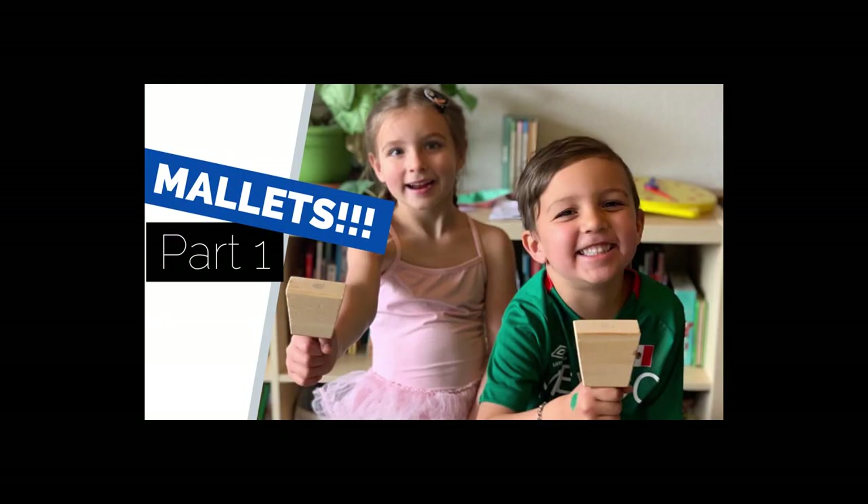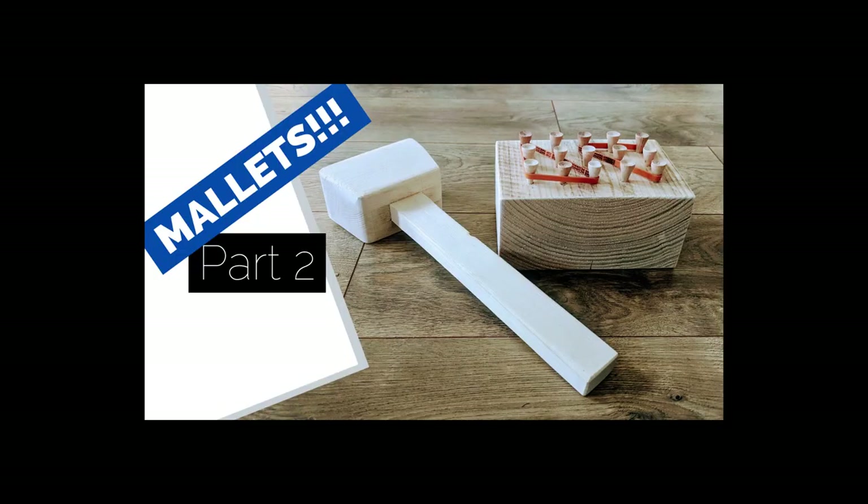And that will do it for part one. Both kids love their mallets — maybe a little bit too much. Come back tomorrow for part two where we will make a different kind of mallet: a nailing block made out of golf tees. I'll see you then.